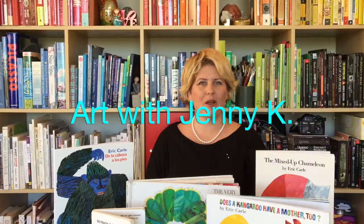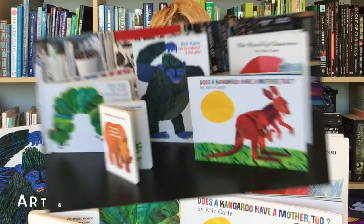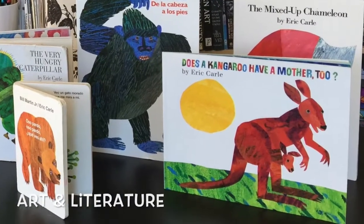Hi everyone, it's Jenny from Art with Jenny K. Today I'm going to be showing you exactly how you can make your own Eric Carle-styled textured paper with your students. This is a great project that you can do with pre-kindergarten, kindergarten, first grade, all the way through elementary school and even into middle school. You can use it with an Eric Carle-style book or with any other piece of literature that you like to teach.